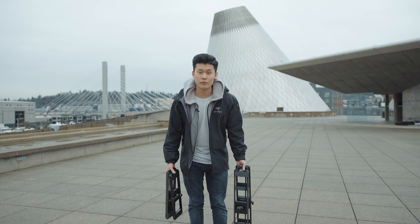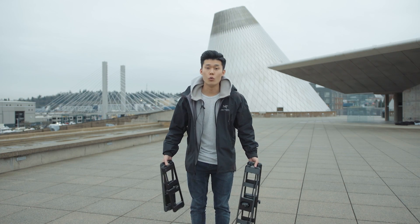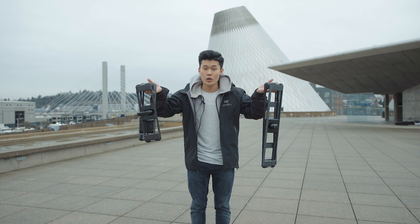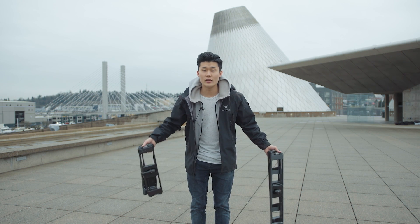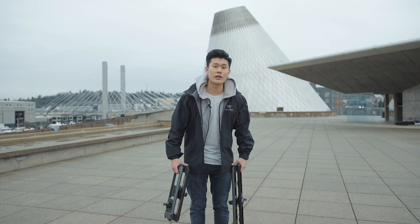What's up guys, Ed here back with another video. Today we're going to be talking about which Rove is for you. We have two different lengths, two different types. You might be curious which one you should get. We're going to be breaking that down in today's video, so let's get right into it.